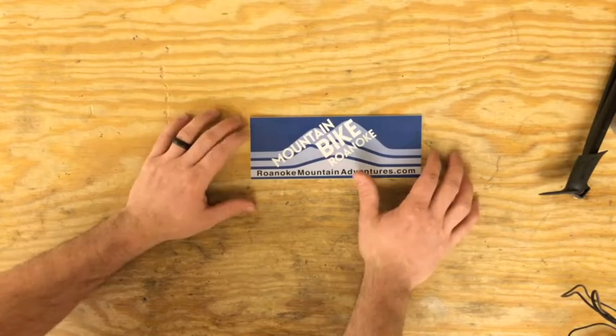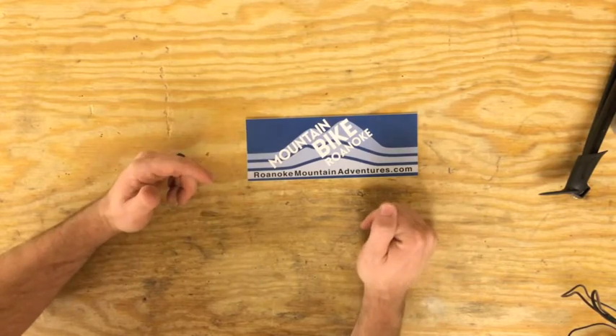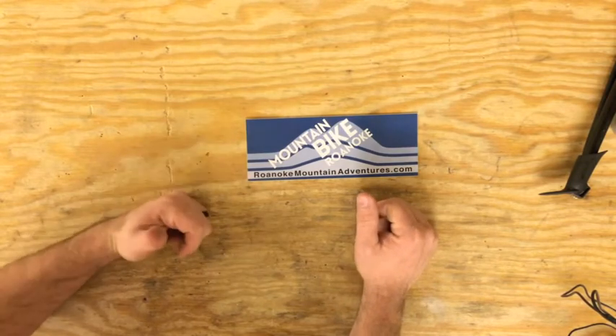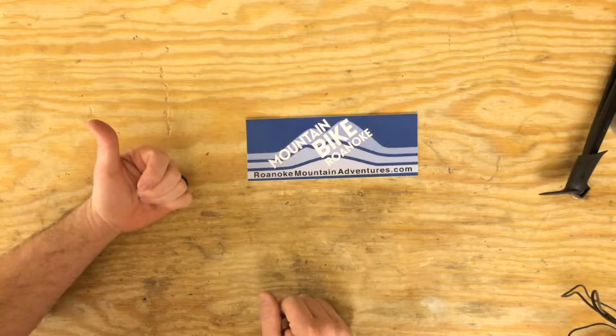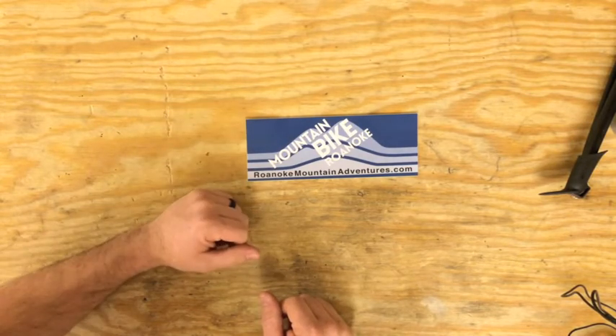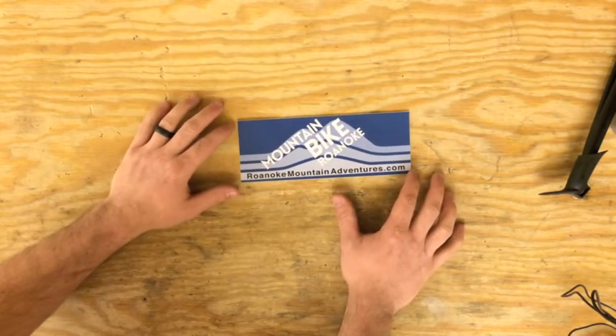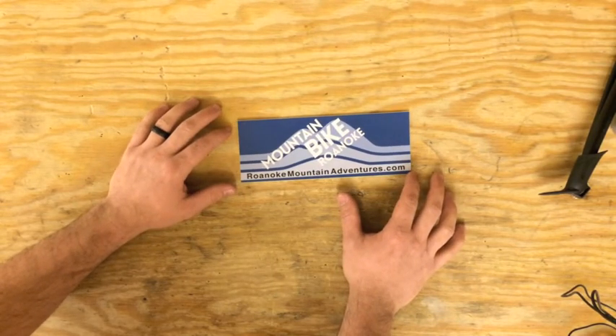Hope you guys enjoyed it. Once again, this is Dan with Roanoke Mountain Adventures. If you have any questions or comments, leave them below in the comment section. If you like the video, give me a mountain biker dirty thumbs up on the thumbs-up bar. If you have any questions, give us a call or shoot us an email — we're happy to talk to you and tell you about the awesome trails in the area.